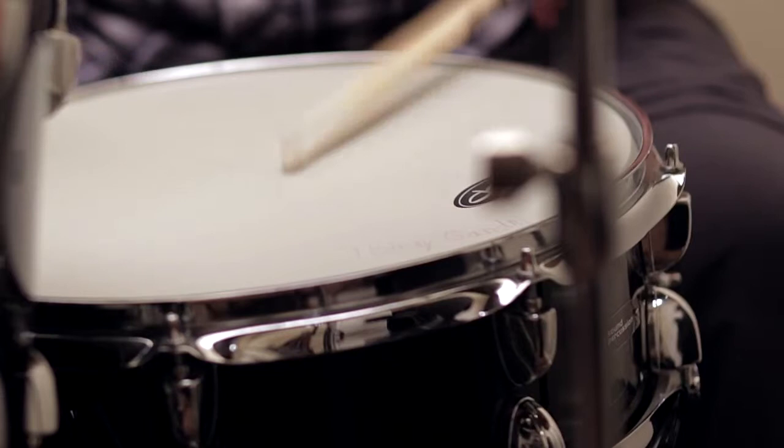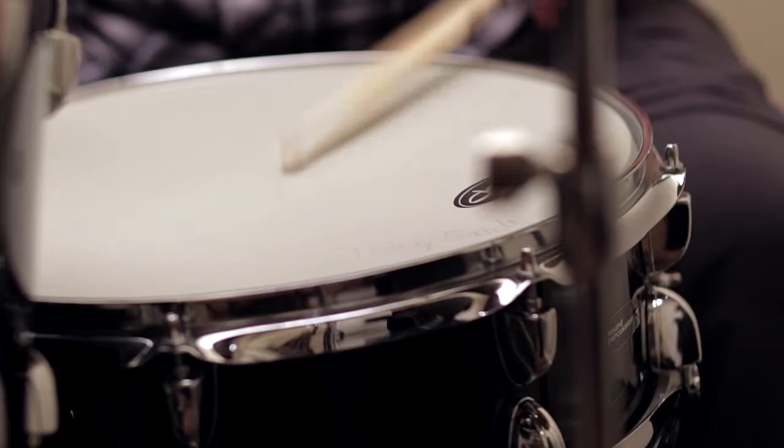Now I will demonstrate the paradiddle up to speed. Now we have the paradiddle.